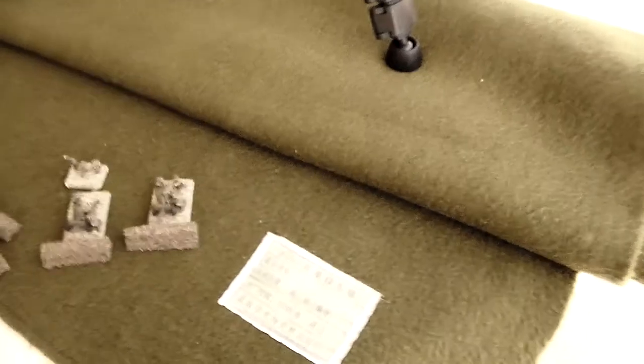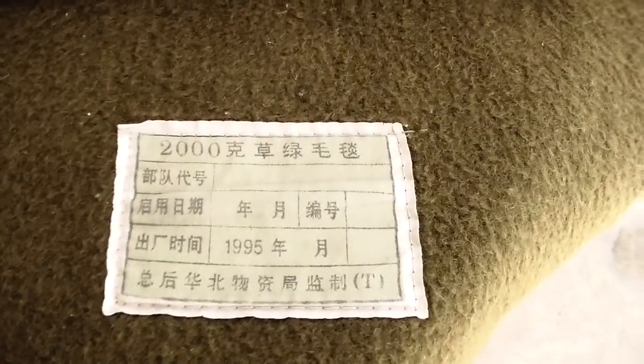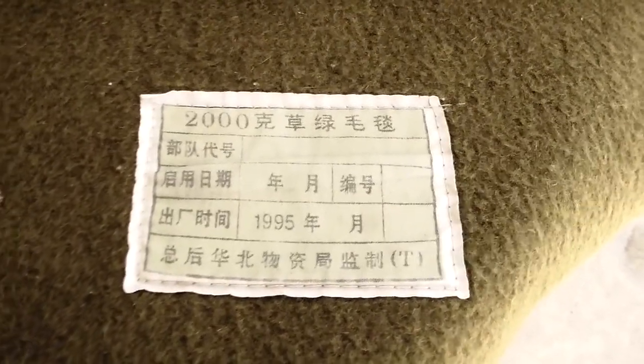One of the first things I did was I bought an army surplus blanket — this one right here — for about $25 from a local army surplus store. It turns out I thought it was Korean, but it is in fact Chinese.